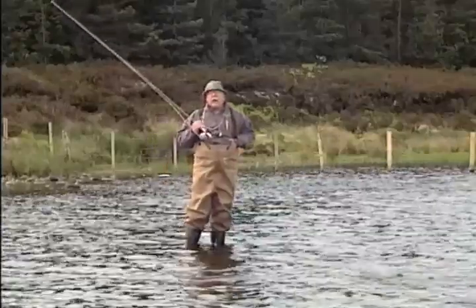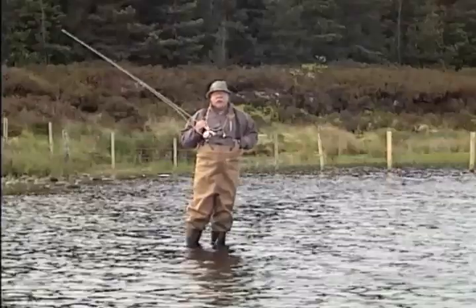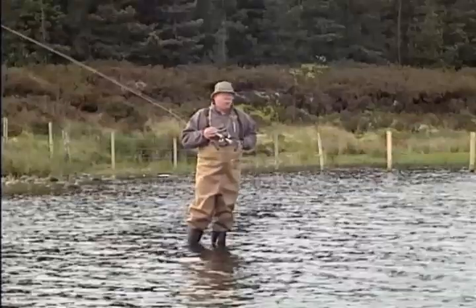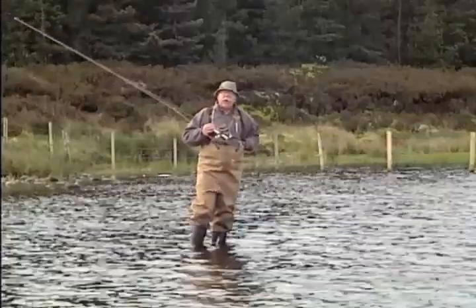I've got a team of three on: water hen blower, snipe and purple, and orange partridge, size 16. And what we're going to do is to see what we can find in this wee loch.